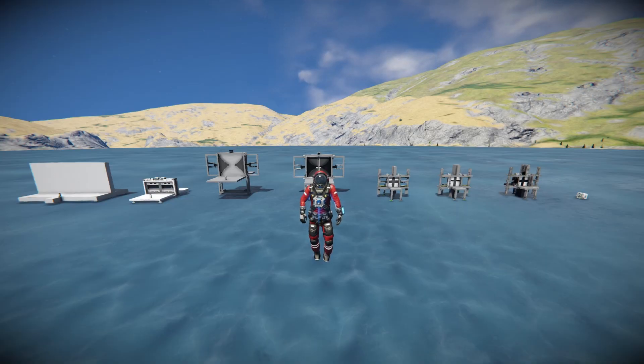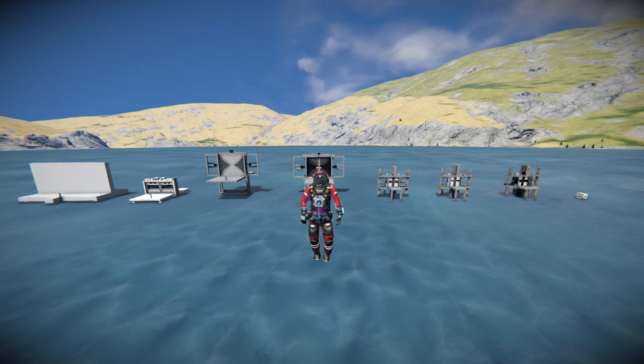Hey there. I've been spending probably too much of my time looking into airtight custom doors in Space Engineers. In this video I'll showcase some of my designs and go over some tips and tricks I used.